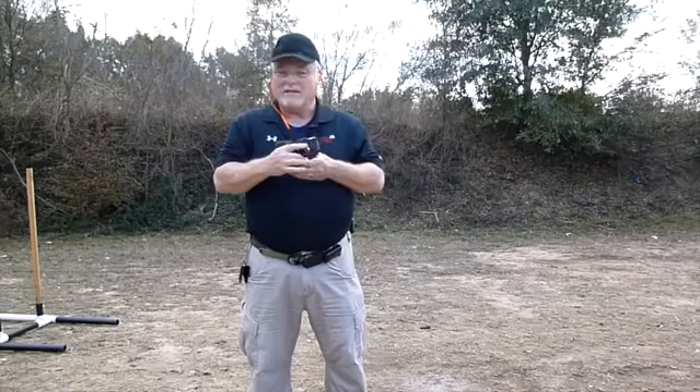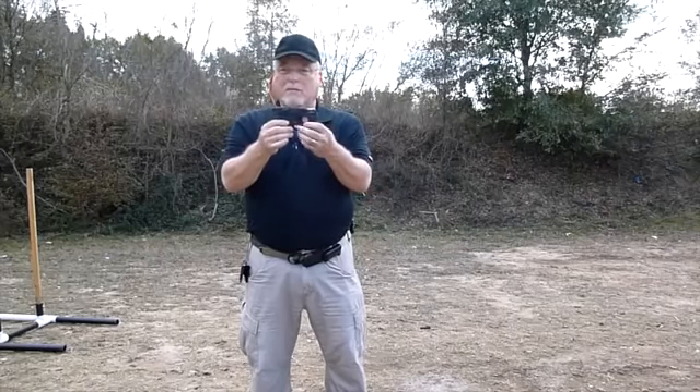The trigger is double action only. It weighs about 10 ounces, and as you can see, it's pretty darn small.